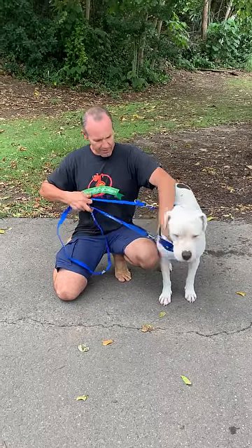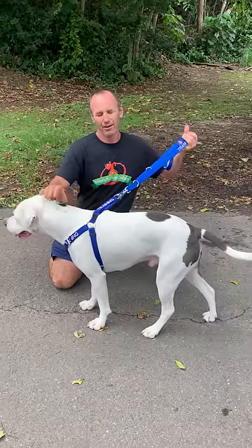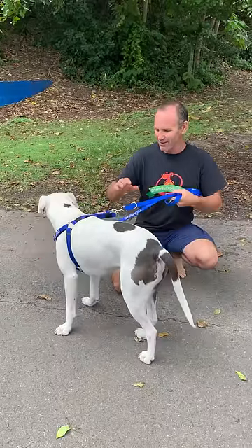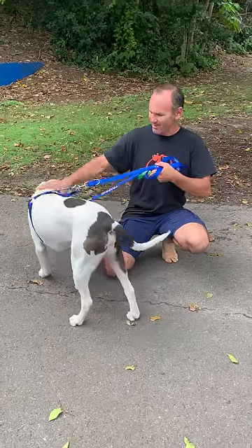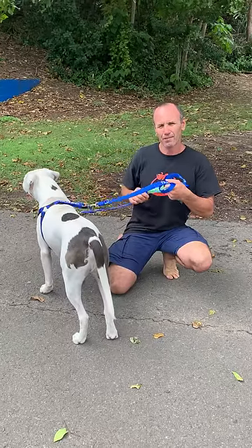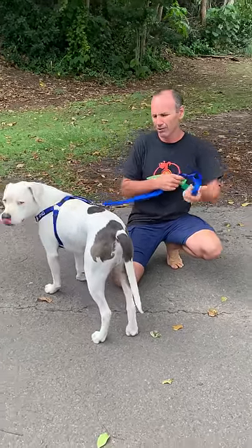So basically with the double-ended lead — and by the way, this is Jimmy here, a beautiful little dog, mate of mine. Quite a big dog, he's running at about 40 kilos at the moment. So these particular strap harnesses are good on really big dogs and we know how important it is to control the pulling of our big powerful dogs.